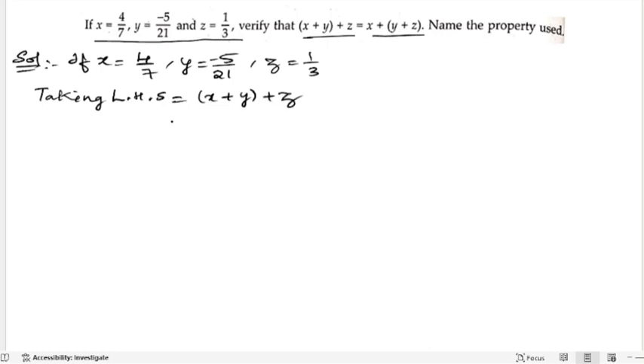So x is 4 by 7, plus y is minus 5 by 21, plus z is 1 by 3. Now we will open the brackets: 4 by 7 plus minus 5 by 21 plus 1 by 3.